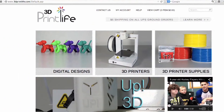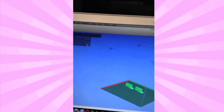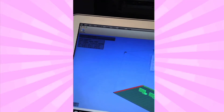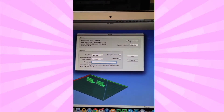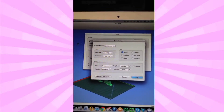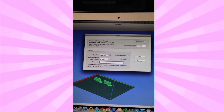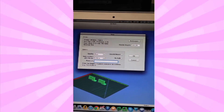On 3dprintlife.com there is a variety of stylish digital design templates for men's cufflinks, and today we're printing this one. With the design template placed on the 3D print app we can adjust our settings. This 3D print will have a solid fill to give the cufflinks strength, and we can print it on a fast setting so I can get out the door quick. Let's print.